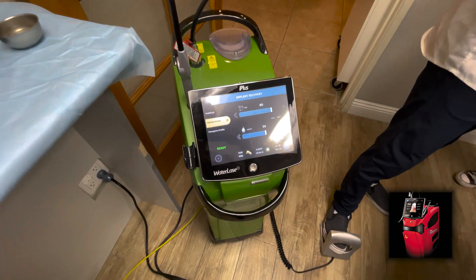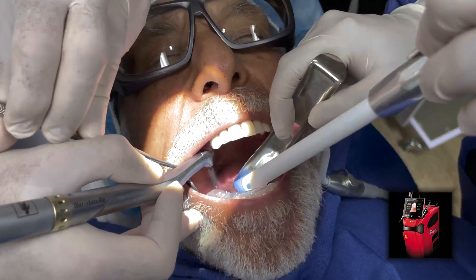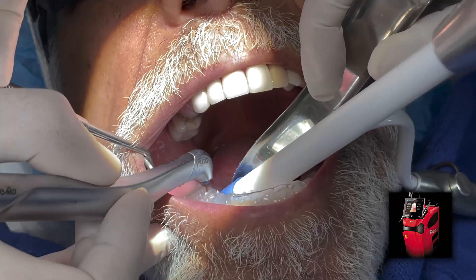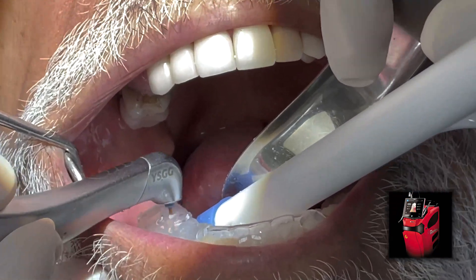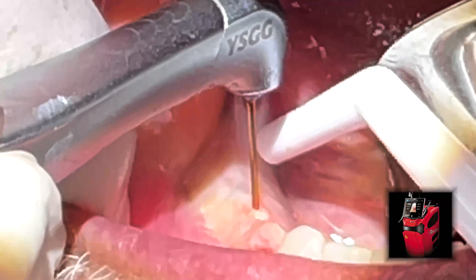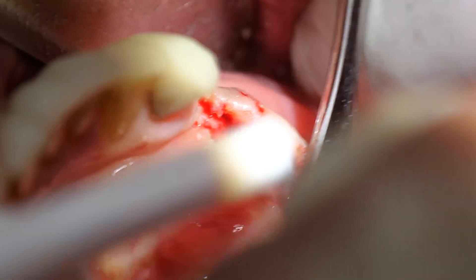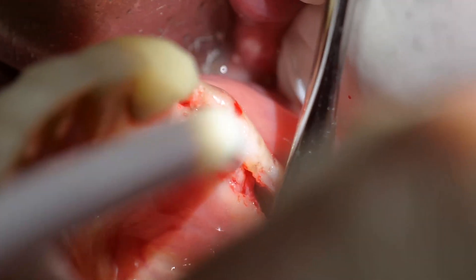As always, a 3D cone beam study is made and a tray is fabricated for the initial osteotomy. Before the flap is laid, the entry points are marked with the laser. After the flap, I also use the laser to create the bone indents to study their locations before using the pilot drill for the first few millimeters.